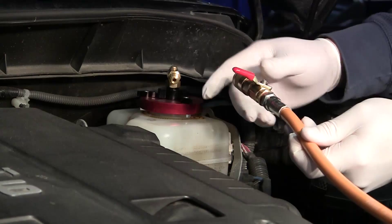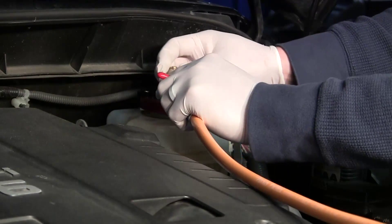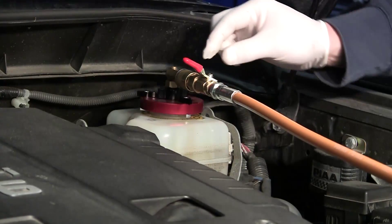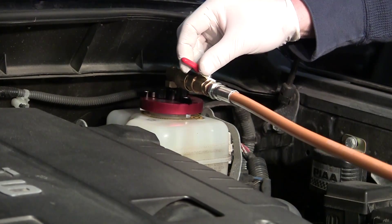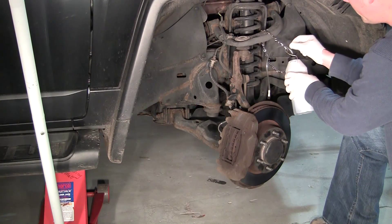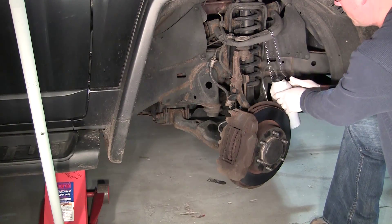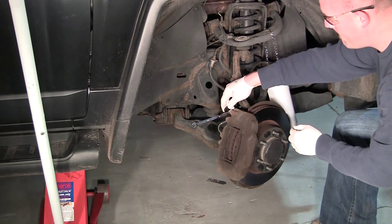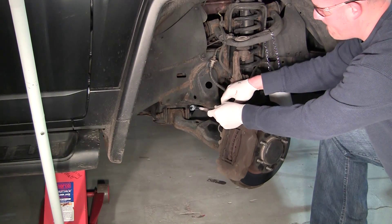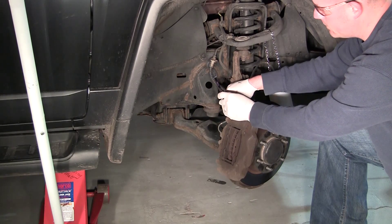Connect the yellow supply hose to the master cylinder adapter and open the ball valve. Raise the vehicle up and in the recommended OE sequence, connect the catch bottle and open the bleeder valve. Close the valve when the clean fluid is coming through.